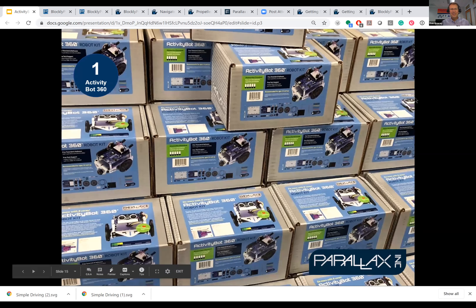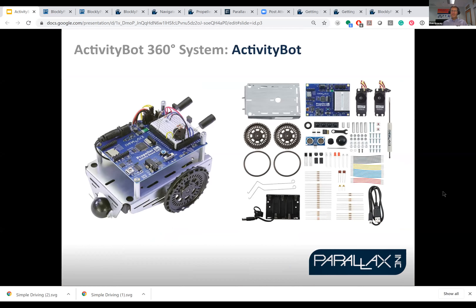So the actual robot. Here's a beautiful pile at Parallax, getting ready to ship somewhere. They come in a little box like this, and this box is handy for holding your built-up robot. It arrives with a bunch of bags, components, hardware, a little wrench, screwdriver. And I want to say, putting it together is an important part of the experience. Wayne, John, students you work with, they probably like this step, right? They love it, yeah.